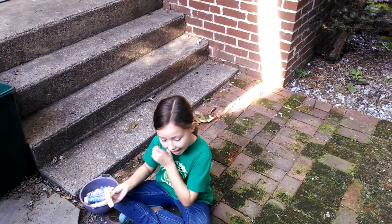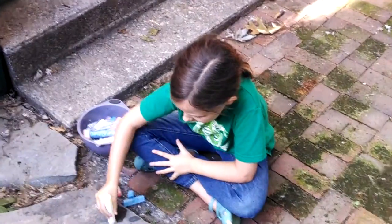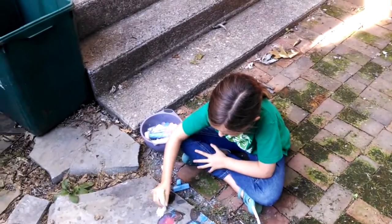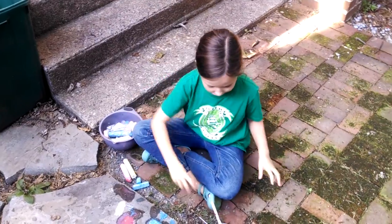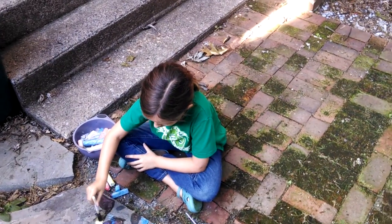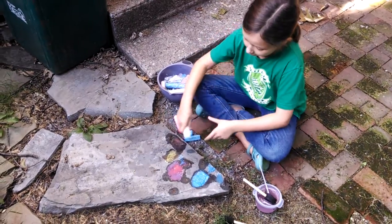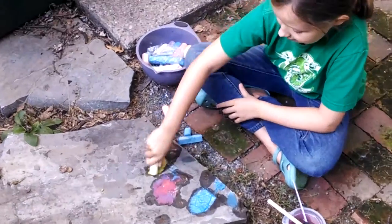You only need chalk, water, and a paintbrush, but you can just use your hands. Basically you just draw on a rock or a brick or anything hard, then you get a spongy brush or your hands and just put it on there. Add a little bit more chalk — it's as easy as that.